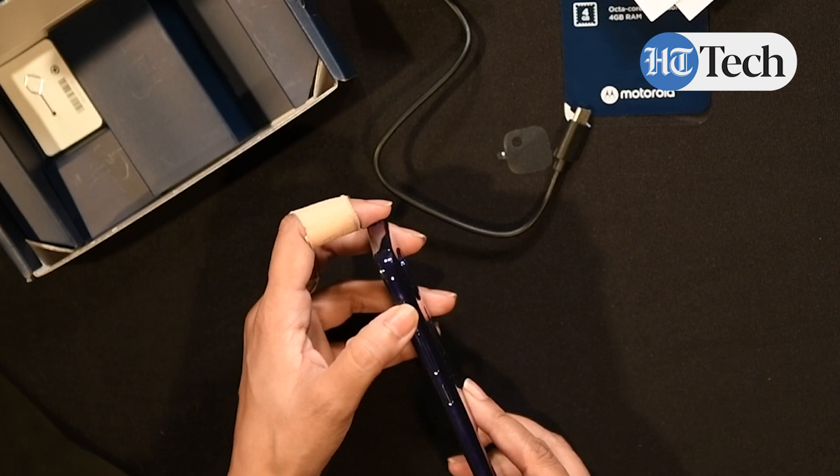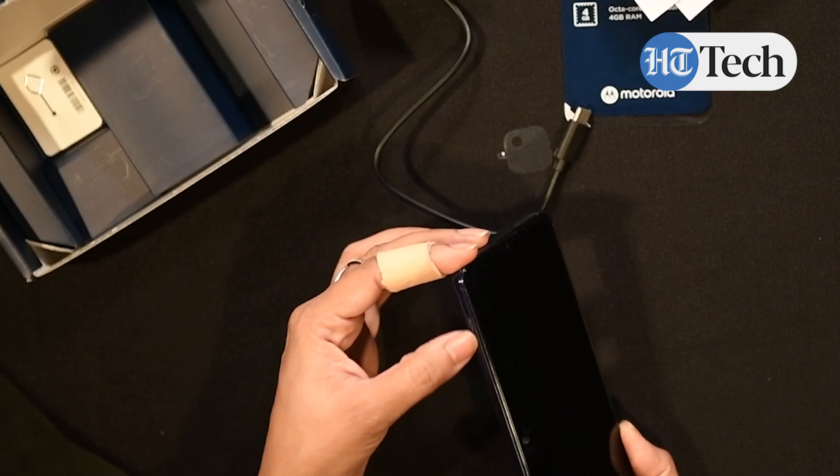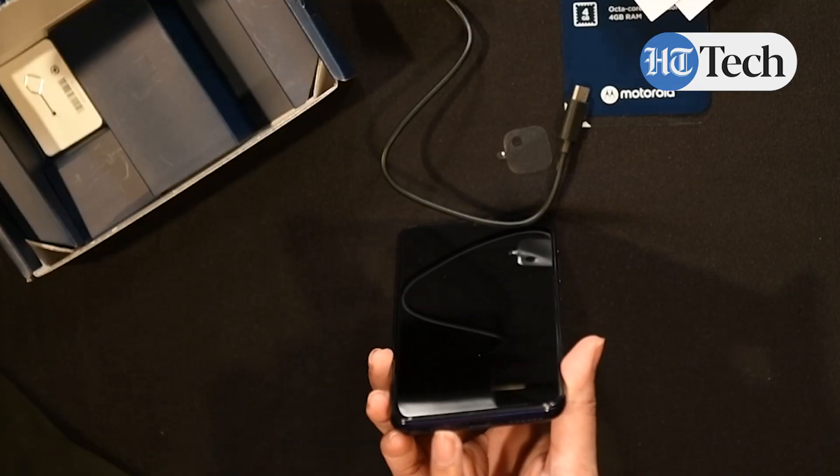The power button is on the right along with the volume rockers, and the SIM tray is on the left. There's speaker grills on the bottom, the charging point and a mic, and there's a headphone jack right on top. So for all those people still using wired headphones, this is good news for you.